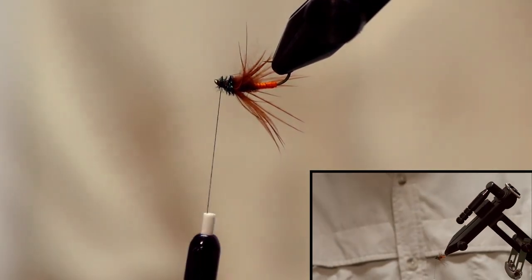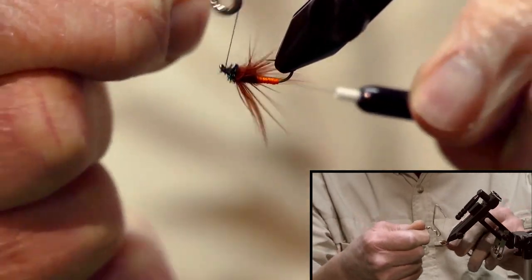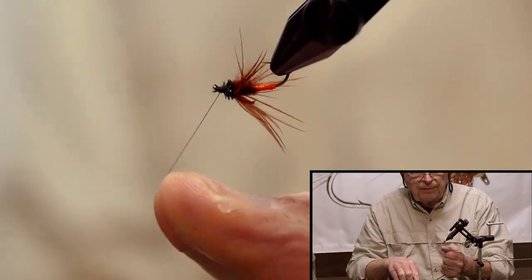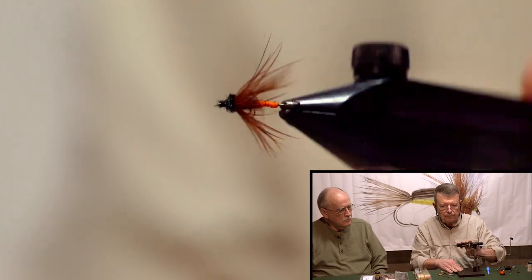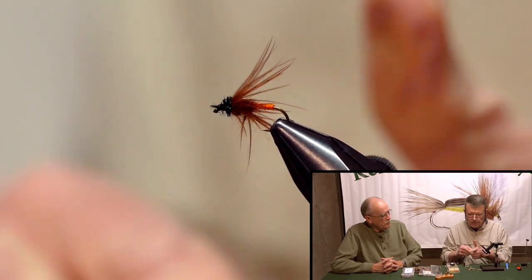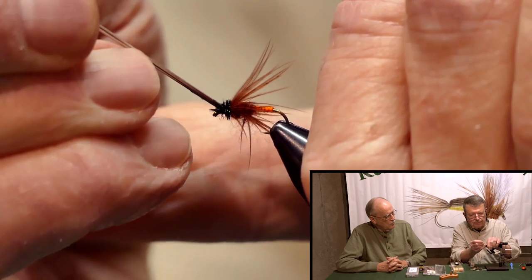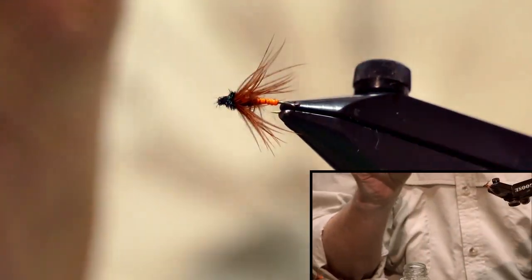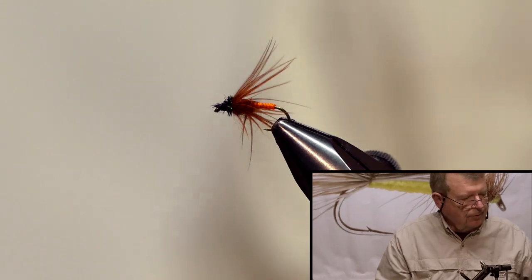I like to rotate my vise up when using a downward eye hook — this helps keep your thread from slipping off. Cut that off, get my whip finisher. I like to finish with the cut on top, bring it back down, and I like to put on a little bit of flex cement just on the hook eye area — try not to get it on the hackle or the peacock. Simple fly — the Winter Brown. Great little soft hackle to fish with.